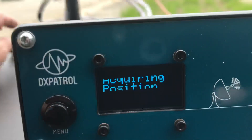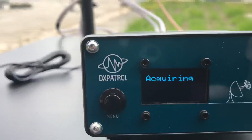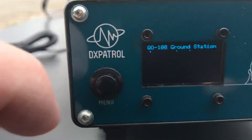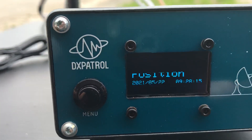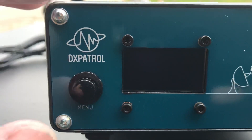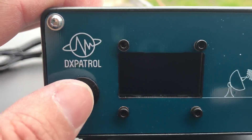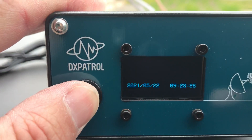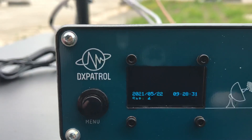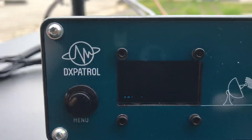We haven't yet acquired position, so I move the GPS antenna a little. We have three satellites in range, but we'll need at least four to have the GPS coordinates. If we press and hold the button, the display will stay on this page. We now have four satellites, so soon we'll have the coordinates.